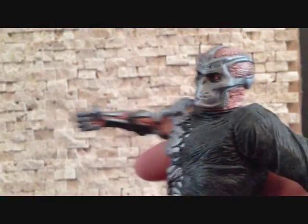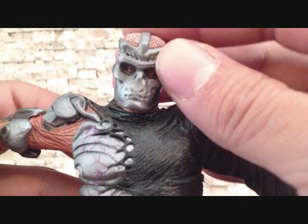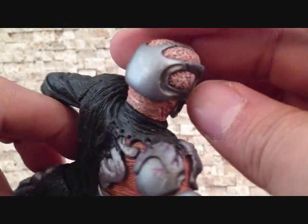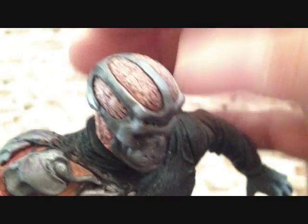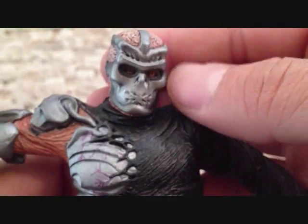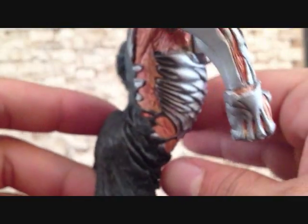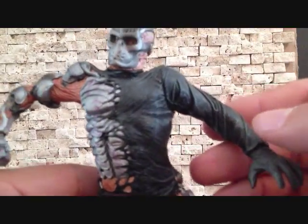I do like the head sculpt on this guy. I like the look of the character. The mask is really nice. The detailing is great. From what I remember of this movie, I think he's half cyborg. Don't remember too much — kind of fell asleep watching it on Netflix. But I do like the look of this Jason; I think it looks really, really nice.